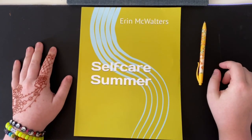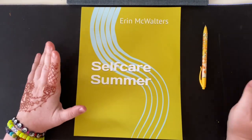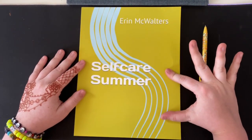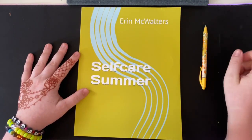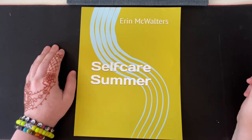Hey everyone, it's Erin and welcome back to a new video. Today we are going to be filling out more of the self-care summer workbook by me. You can find it on Amazon if you would like to get a copy. Let's just get right into it.